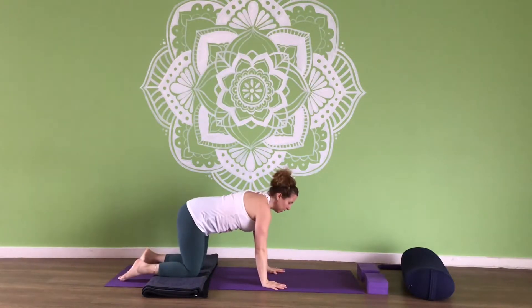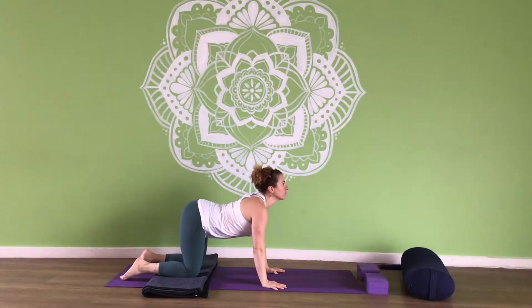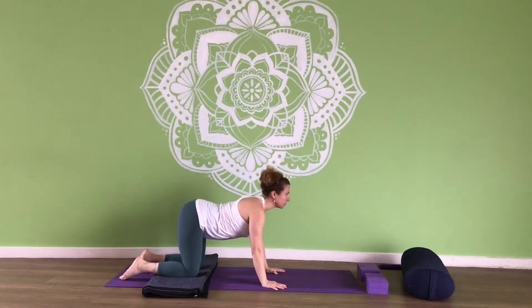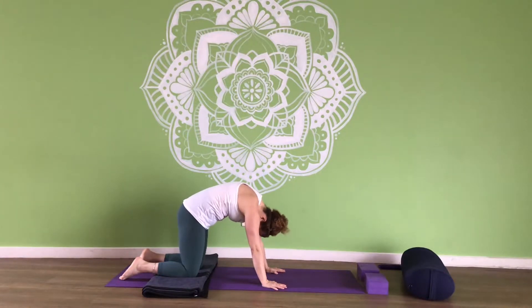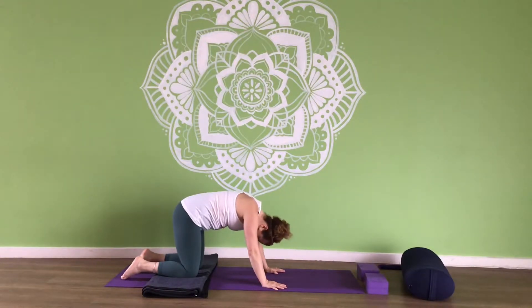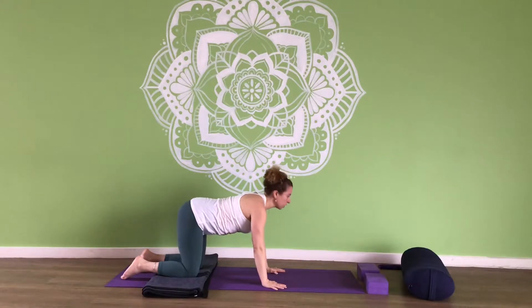Toes tucked or pointed, up to you. Let's flow through an upper cat — inhale, exhale down into cat. Inhale, exhale. One more time, looking up. Exhale, rounding the spine. Inhale, coming back to centre, looking forward.